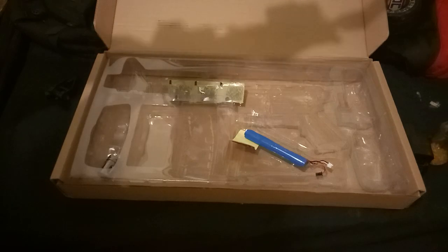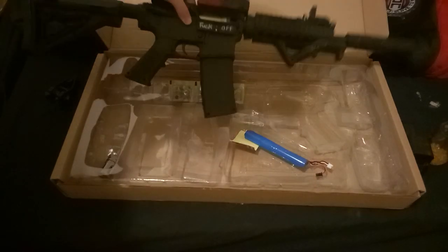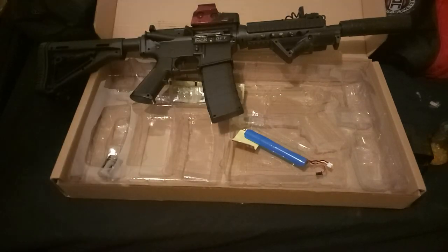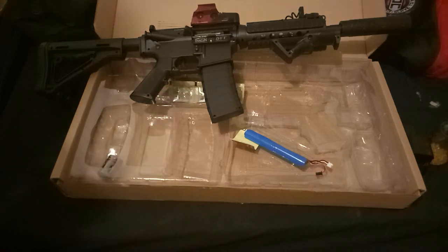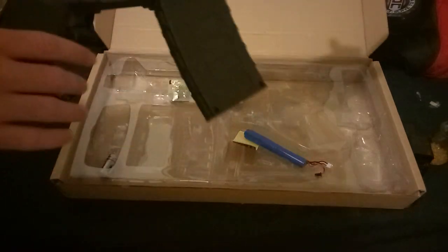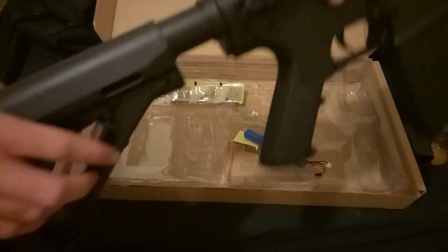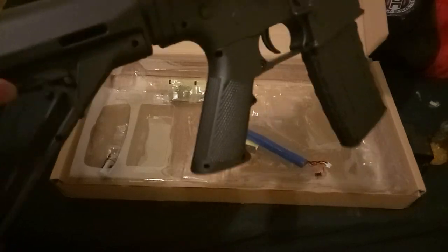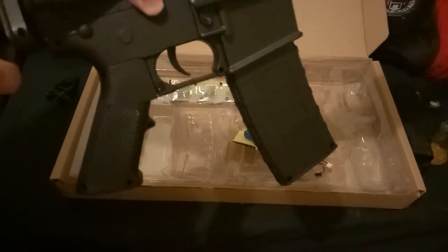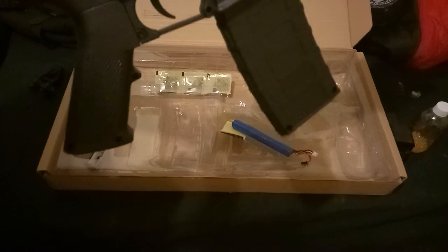it opens the shell ejecting port, which is nice — it's kind of like a dust cover and you can open it and write on it, which looks cool. It runs a 7.4 volt battery and you can change that to an 11.1 volt. Battery storage is like your standard M4s — it's in the buffer tube at the back. The buffer tube stock is fully adjustable and you can turn it and take it off, which is a nice feature.